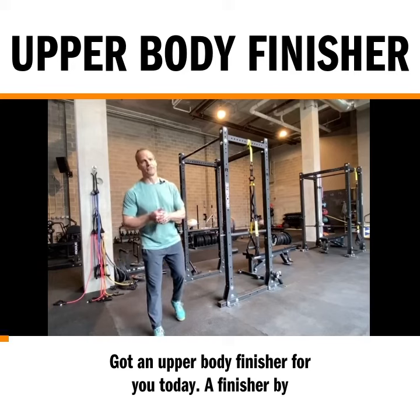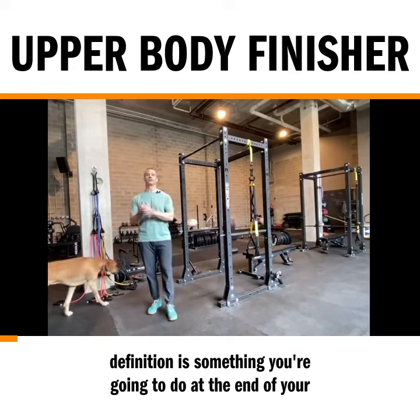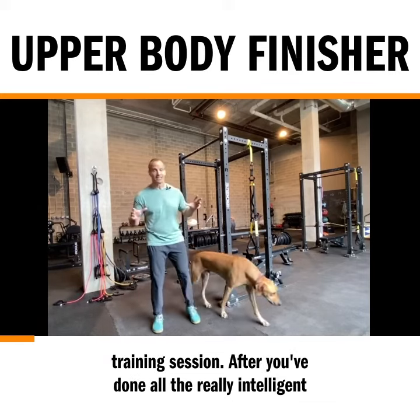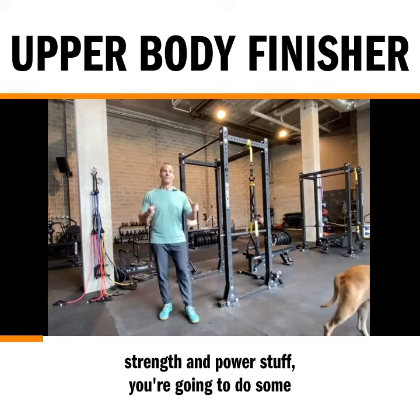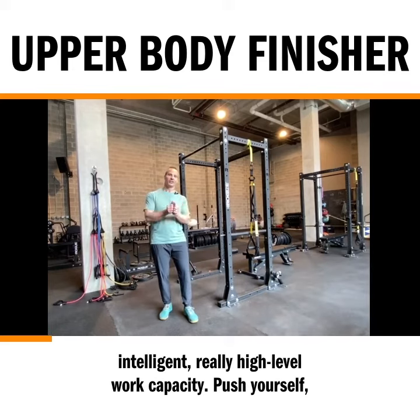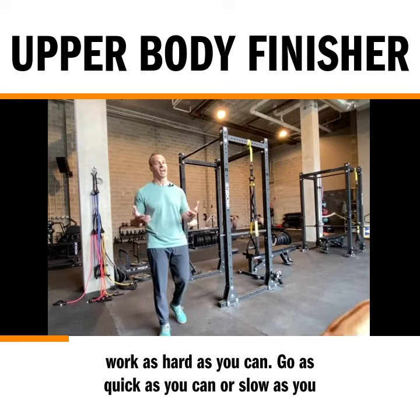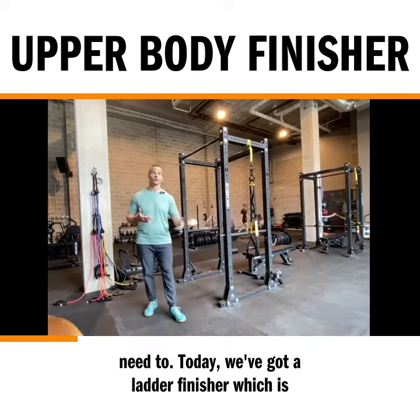Got an upper body finisher for you today. A finisher by definition is something you're going to do at the end of your training session. After you've done all the really intelligent strength and power stuff, you're going to do some intelligent, really high level work capacity. Push yourself, work as hard as you can, go as quick as you can or as slow as you need to.